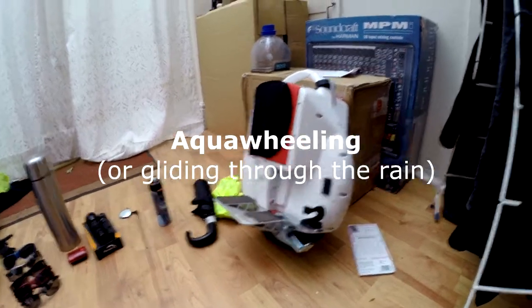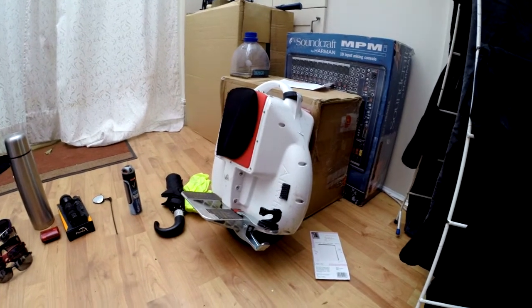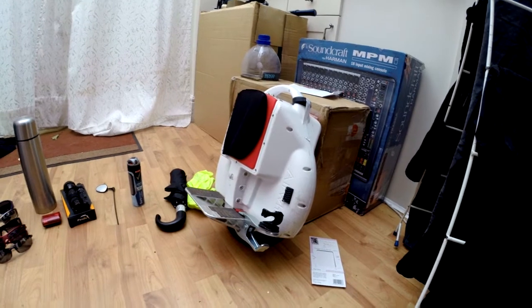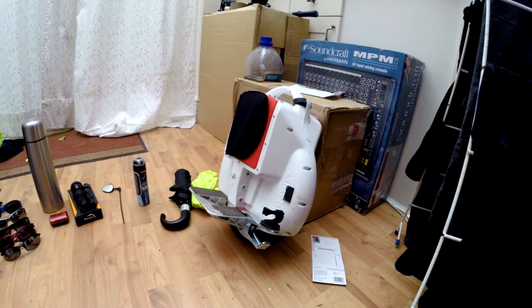So let's start at the beginning: airwheeling in the rain. Now, in theory, and according to the manual, it's probably not a good idea to airwheel about in heavy rain. But I've done it, I know it can be done, and there are a couple of things you can do that will mean your machine isn't going to fail when you try and do it as well.